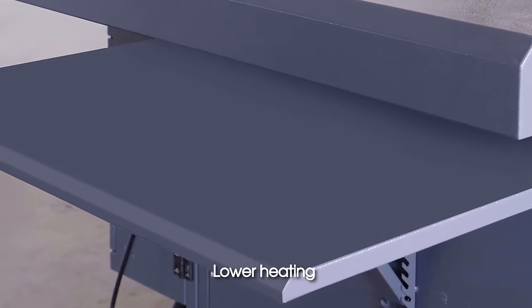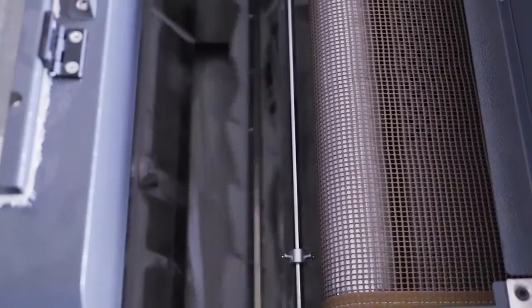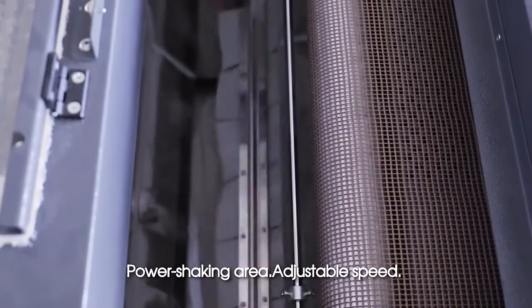Lower heating and upper heating zones are both present. The power shaking area features adjustable speed.